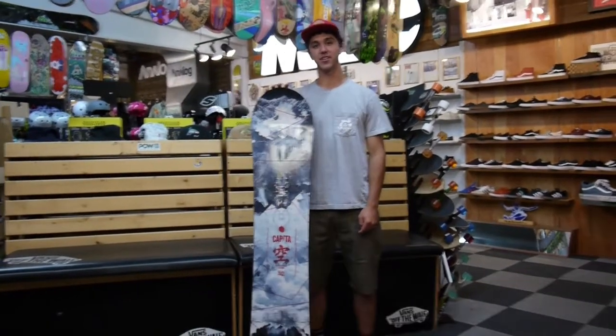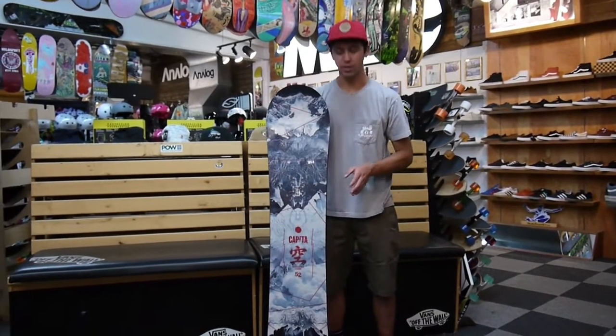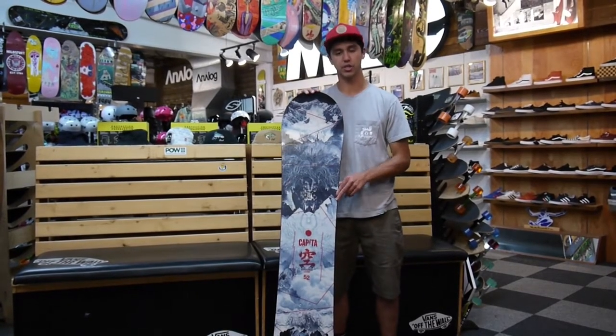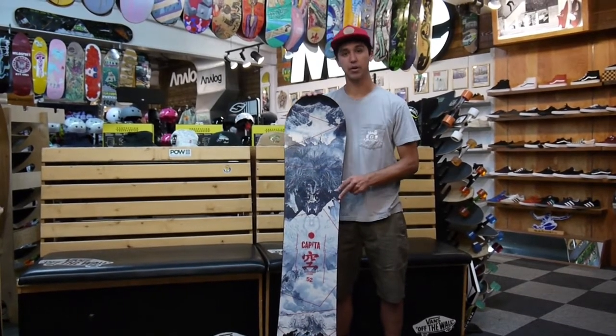Hey, it's 2Fast here at Mylesport in Salt Lake City, Utah, and I've got the all-new 2016-2017 Outer Space Living from Capita Snowboards. Pretty excited about this board this season. It's all new in the line — a good all-around free-ride board — and it's taking the award-winning camber profile from the Mercury and putting that into this one.